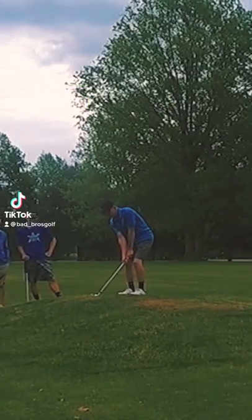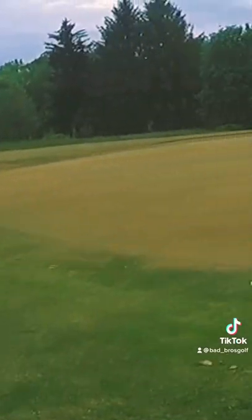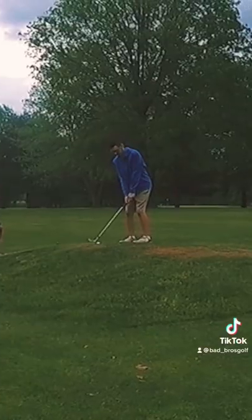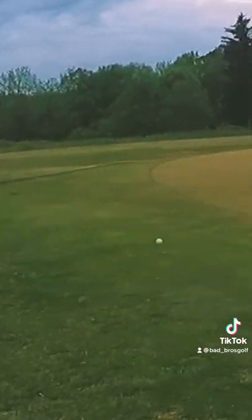Come play a game of HORSE with us. Here is Donovan's first shot — he picked what we were going to do. He picked an up and down, so he had his shot, chipped it on up there from on top of that hill, and put it about 15 feet from the hole. Here is my shot — I do the exact same thing.